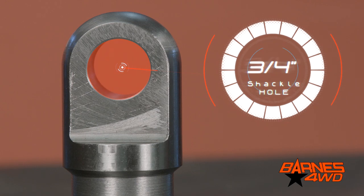Our tube clevis mounts are designed to accept a three-quarter inch shackle, and the tube clevis mount is machined out of one piece of steel.